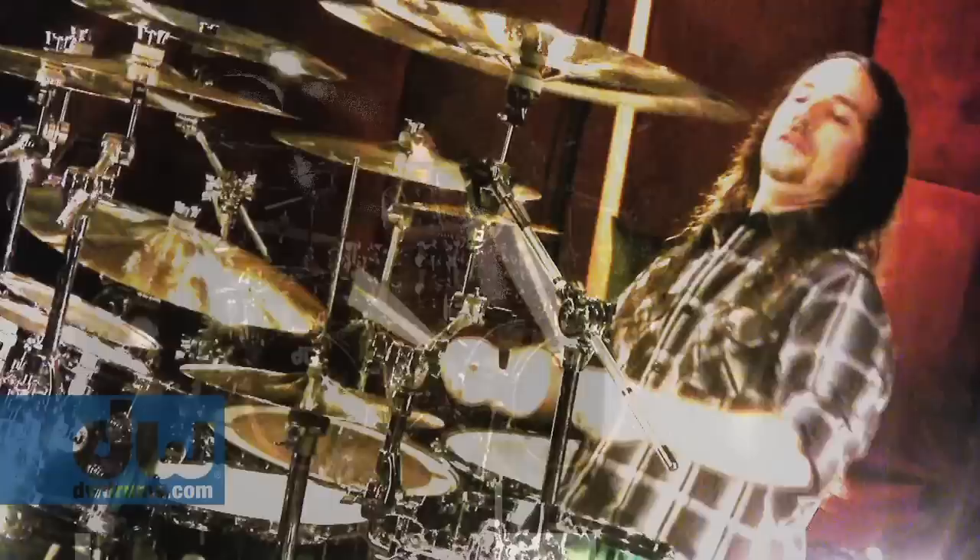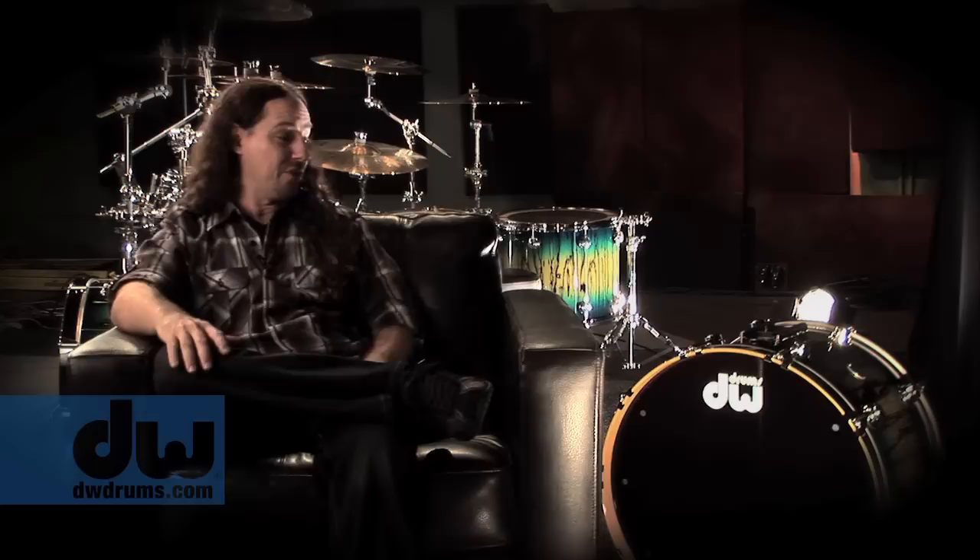I'm blown away to be part of the family. Being part of the roster at Drum Workshop — am I awake? Am I okay? It's a dream come true. It's something I never really thought I would put myself out there for, and just to be accepted into the family and to have you guys really go all out like this is amazing.